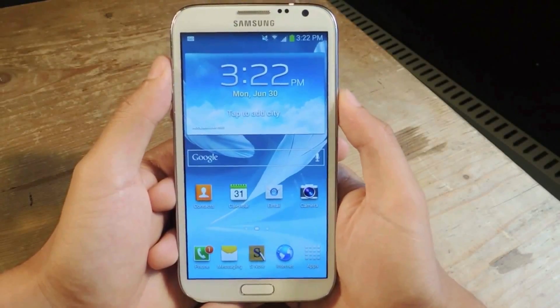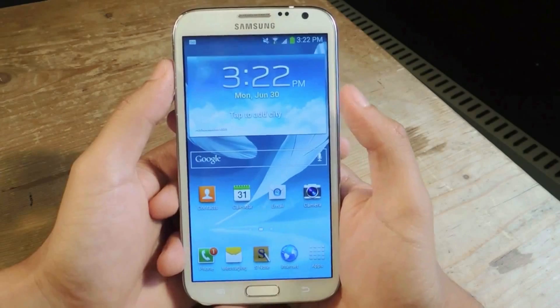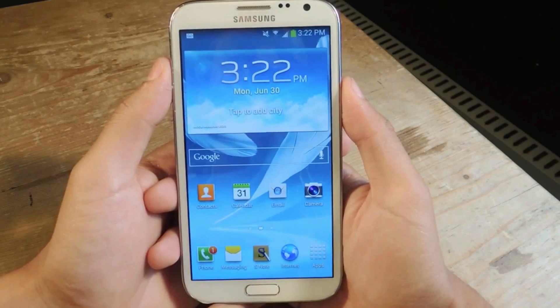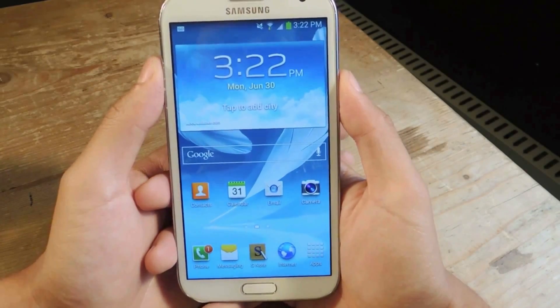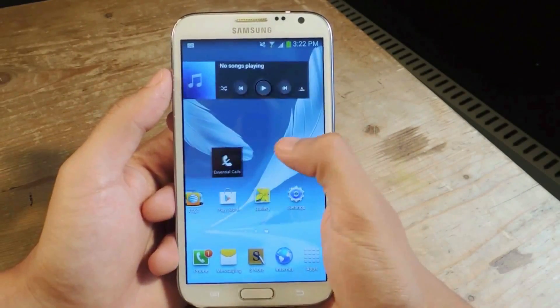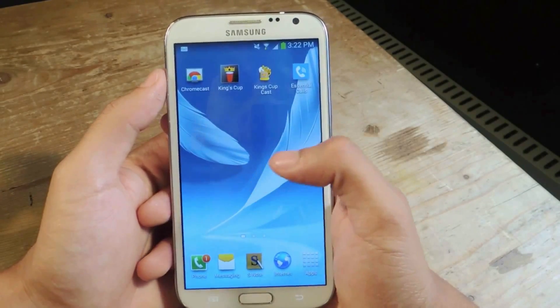Hey, what's up guys, it's Nelson here with Gadget Hacks. Today I'm going to show you an application called Essential Calls. Most of you have been in class or at work and have had to put your phone on silent or vibrate, which might make you miss important phone calls from your parents or friends. This app ensures you don't miss those important calls when your phone is on vibrate or silent.